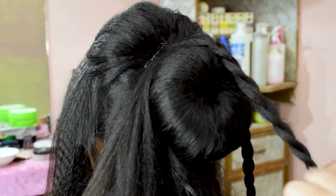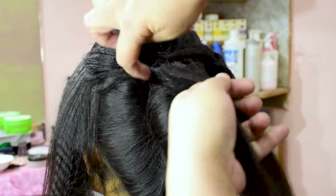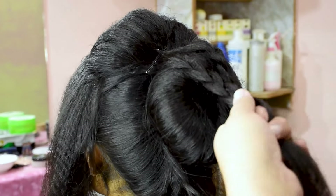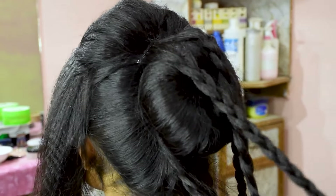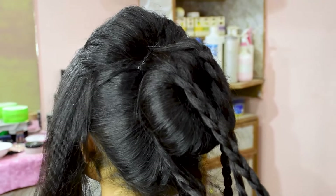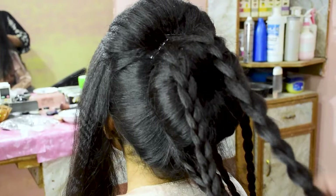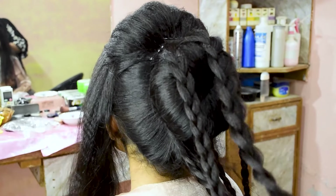Just see, we have made braids like this. We have made multiple braids all around. These are the last braids as well. Now we have to spread them using the pulling technique.